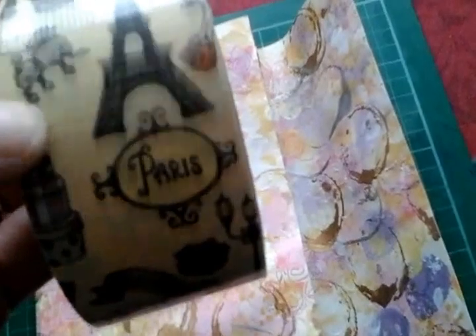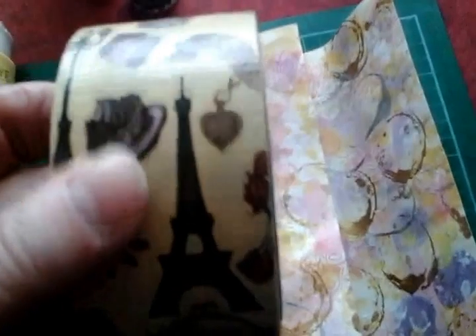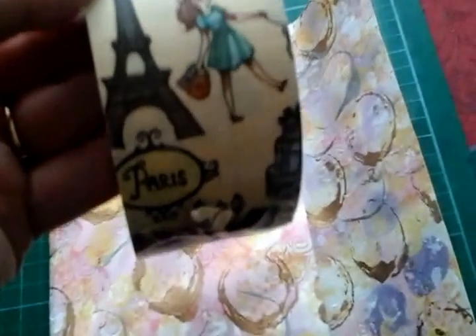I've used some duct tape — this is from Hobbycraft, it's a French design and I hadn't used it before. I thought it was ideal to bind the envelopes to make them stronger, because I do want to use this for something. I did have a lot of trouble with my scissors getting very sticky using it, but I wiped them with a tumble dryer sheet and no problem at all after that. So if your scissors do get gunged up using this sort of thing, just wipe them with a tumble dryer sheet.